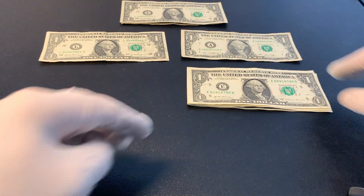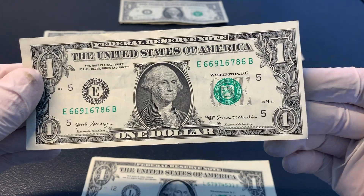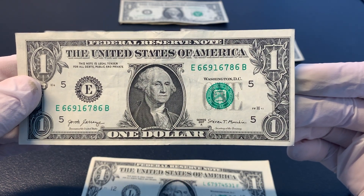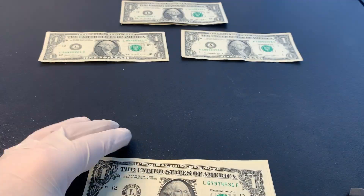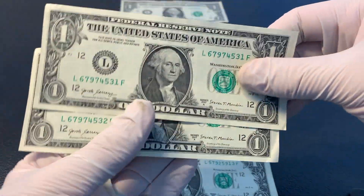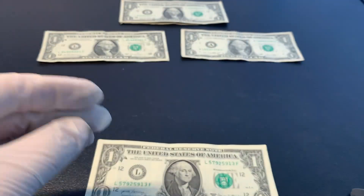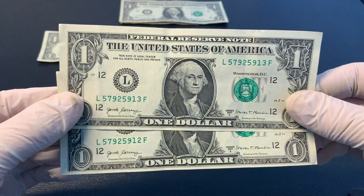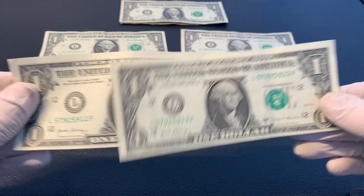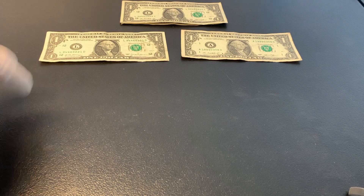Moving along to these next bills, which are more examples of miscut bills. You can see the right border here is noticeably more narrow than the left border, and maybe even the bottom slightly more than the top. On these next four bills, I found them in pairs where they are sequential. The left borders on these ones are more narrow than the right. And then these next pair are sequential too, and the bottoms are much more narrow than the top. I thought it was cool to find them in sequential order — two pairs of sequential bills in the same strap.